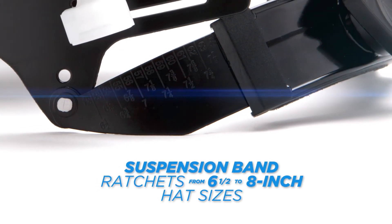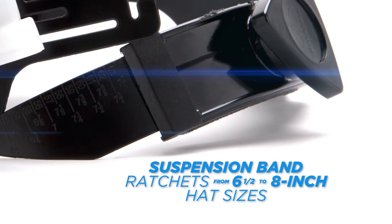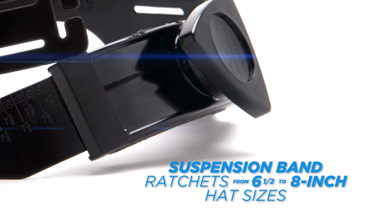The suspension band of the Ridgeline hard hat easily ratchets from 6½ to 8-inch hat sizes. This is adjusted by turning the easy-to-grasp triangle wheel centered on the rear of the suspension headband.